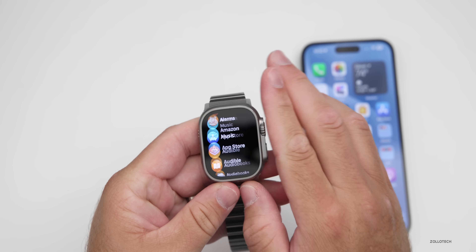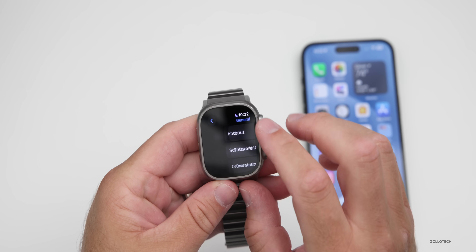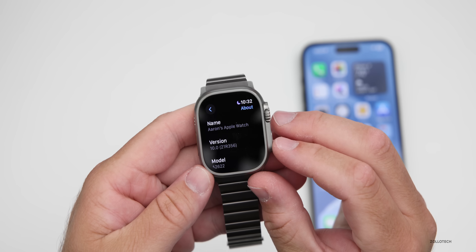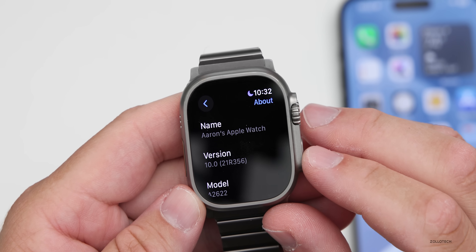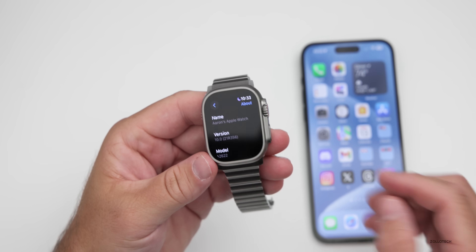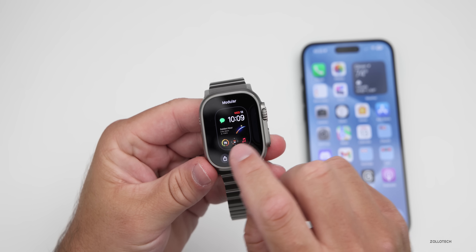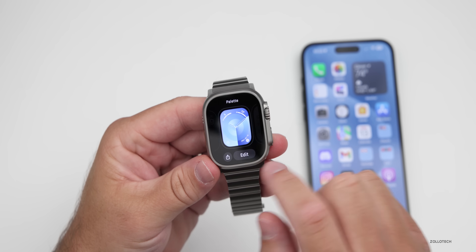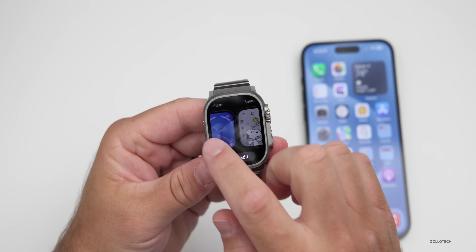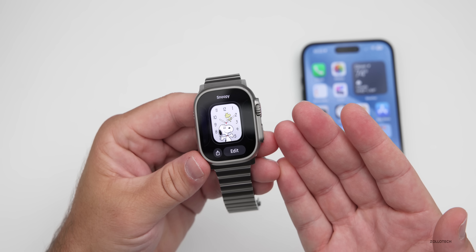Going to Settings, then General, then About — you can see this should be the final build number: 21R356. In this update, Apple has included a few new watch faces. We have Pallet, Snoopy with about 120 or so animations, and some new additions.